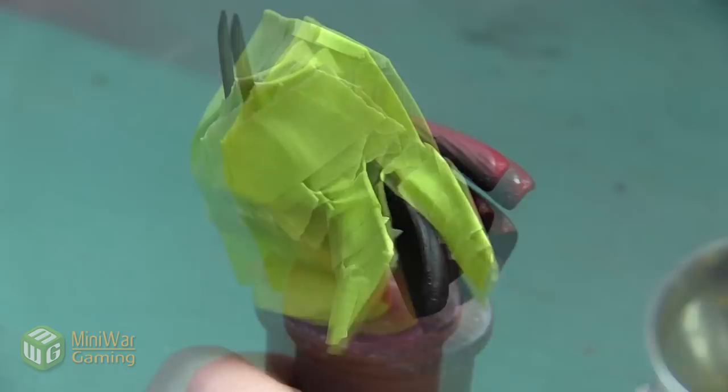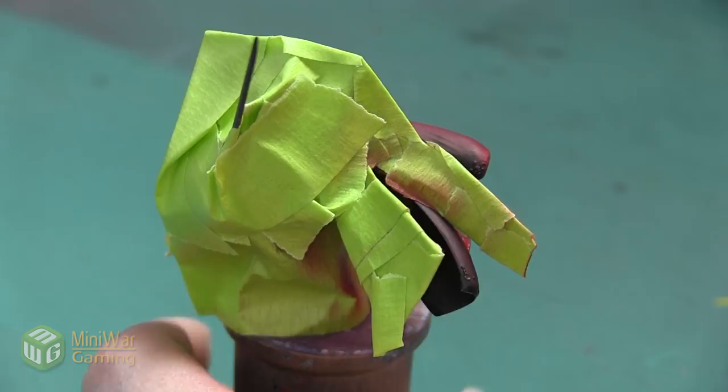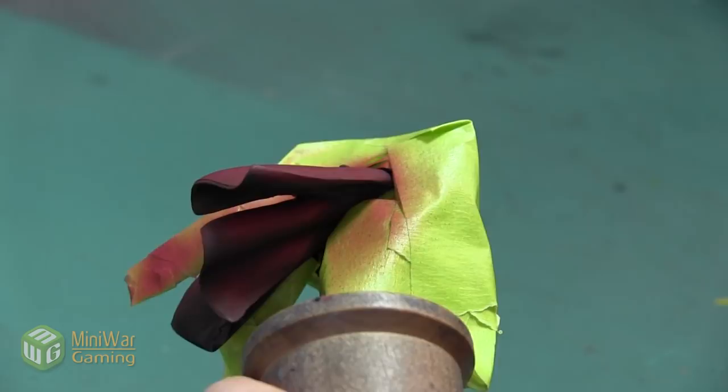Especially since this Fulgrim has a lot of very tiny sculpted details, especially around the edges of the cloak, and if I get the paint on too thick I'll lose all of those excellent details. I also want to make sure that I turn the mini and get this red paint onto the underside of the cloak so that we get a nice bright red all the way around.